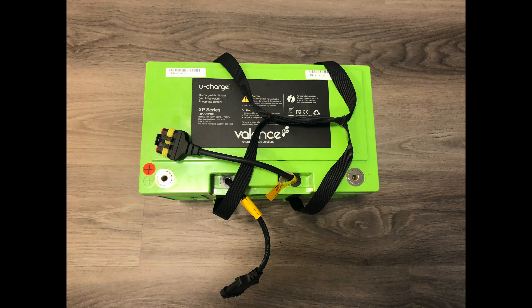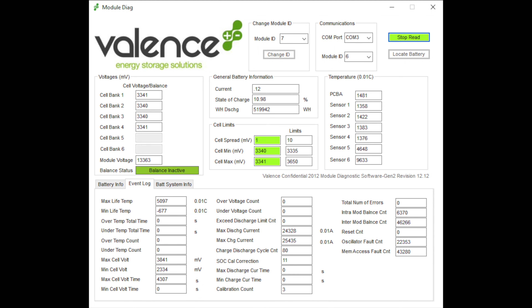How do you know what condition the batteries are in? Because these are industrial batteries, each one has a communications port. That port tracks a bunch of information about each module — things like how many cycles it's had, whether it's experienced over-voltage, under-voltage, over-temp, or under-temp conditions. You can even see down to each group of cells to understand exactly how well they're matched within the battery, giving you a really good profile of each one.